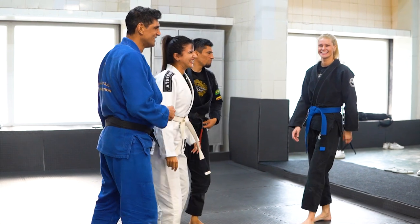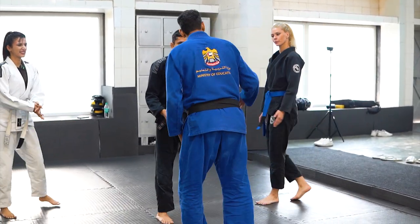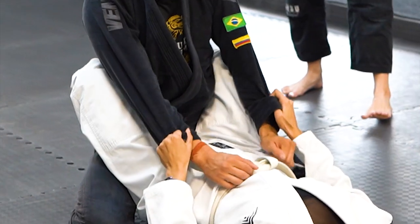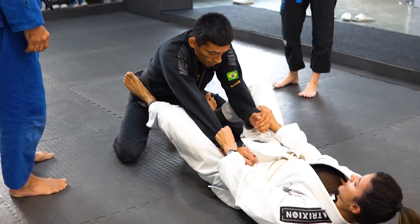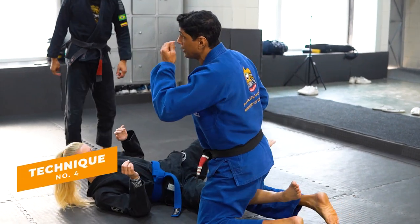Good job. So good. Technique — come on, lay down. Half guard. So this is the fourth technique.